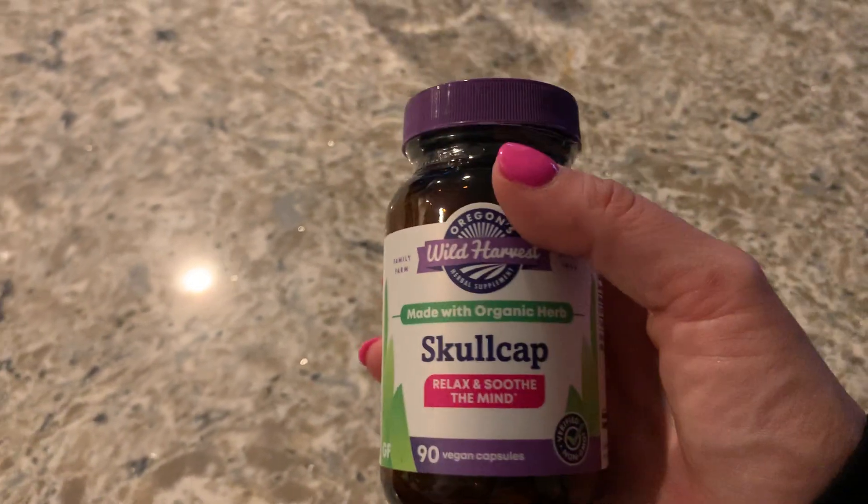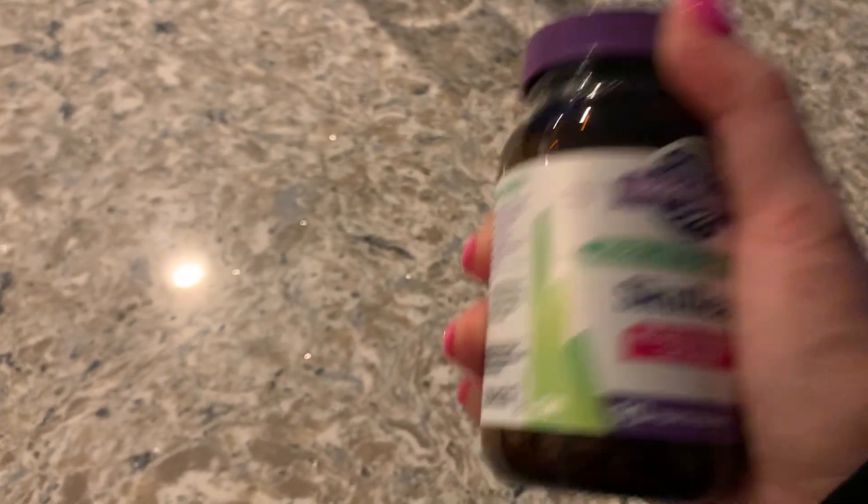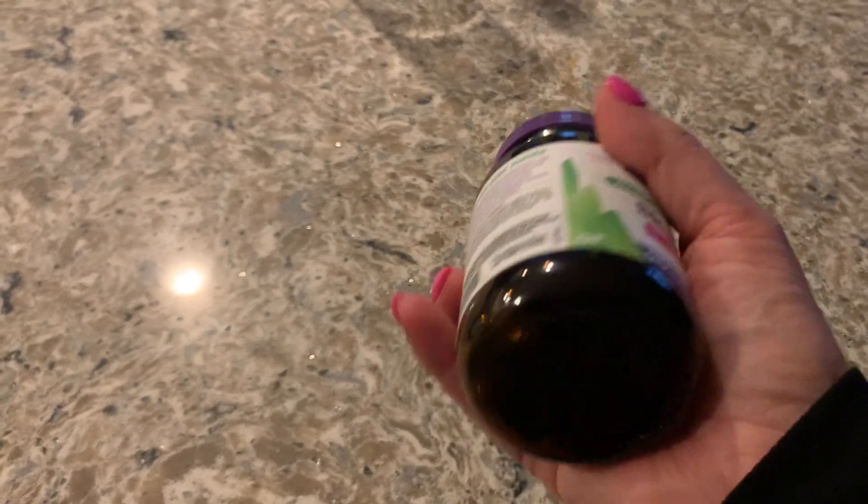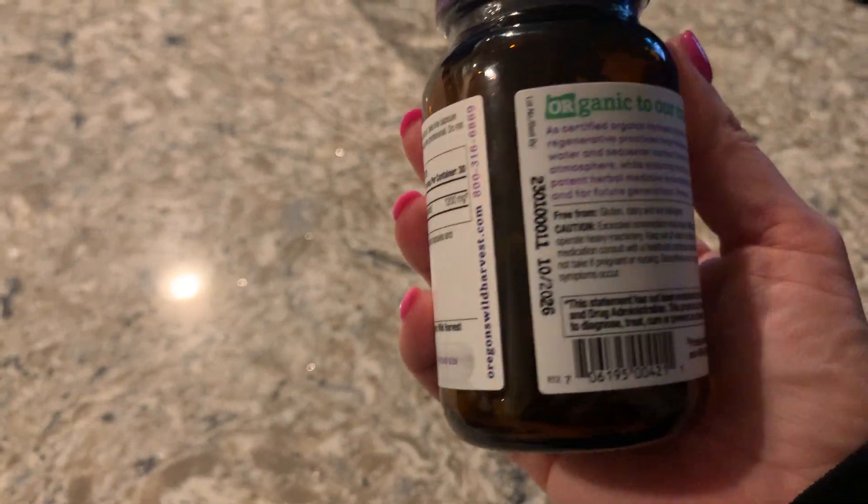This is something I definitely suggest if you want to go the natural route. And this is easy to open — you just screw off the top. It comes in a glass bottle.